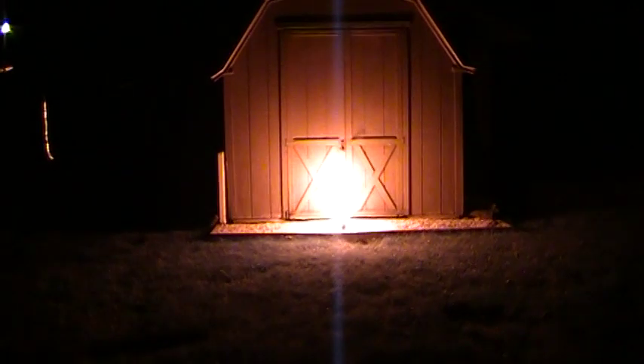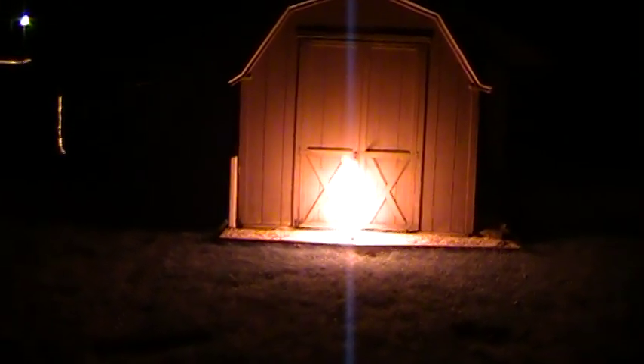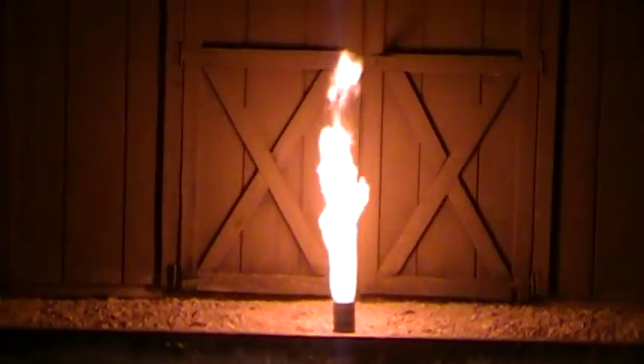In 3, 2, 1. Look at that. Instant. Really nice colored flame.